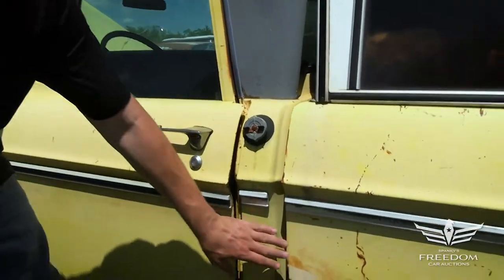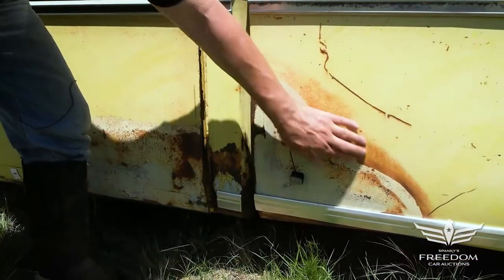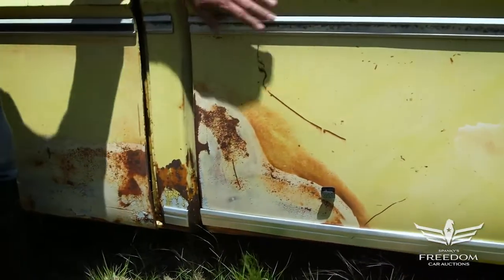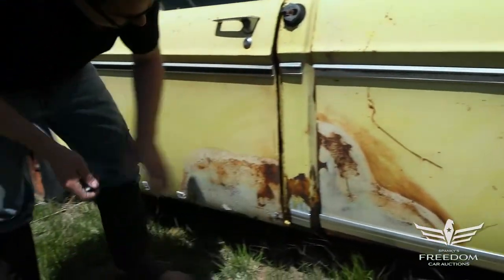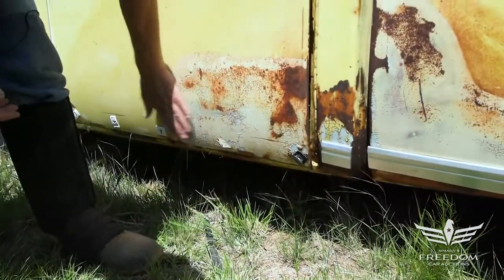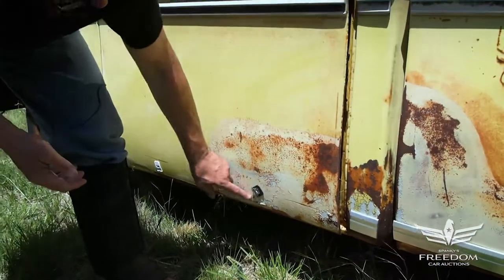Down low, what looks to be discoloration and maybe some body putty? Nope — this is steel metal. It's just a paint blemish, is all that is. Really fantastic shape. This bed is really nice, really smooth, no dents. The cab itself, we do see a little bit of surface rust here, some bubbles, but nothing major. The magnet sticks, so that's basically very, very thin putty, if anything at all.